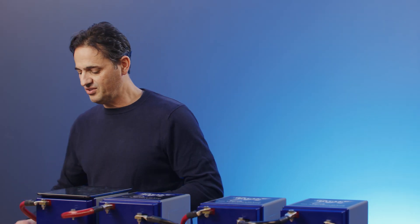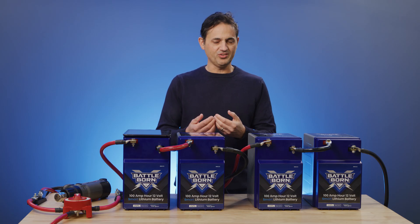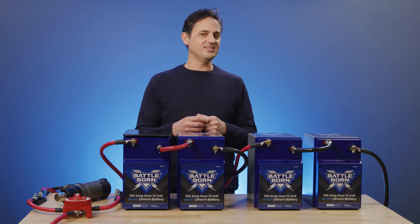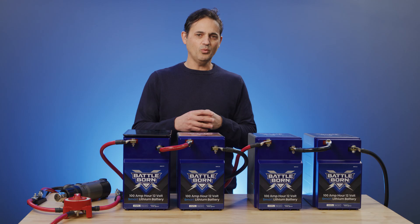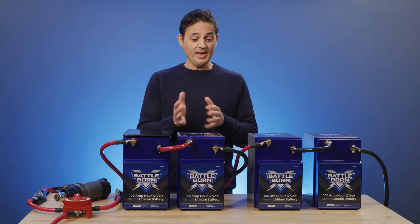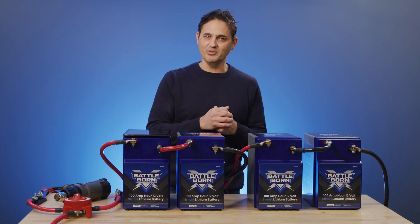Normally when you have a current mismatch like that, you definitely want to explore your system, because what it could mean is that you've got a high resistance point. This is one of the most frequent errors we've seen in systems out in the field — over time a high resistance point creates enough heat that it actually damages the system, whether it's a fuse, a connection, or even the connection on the battery. We actually did that on purpose here — we loosened the battery terminals.